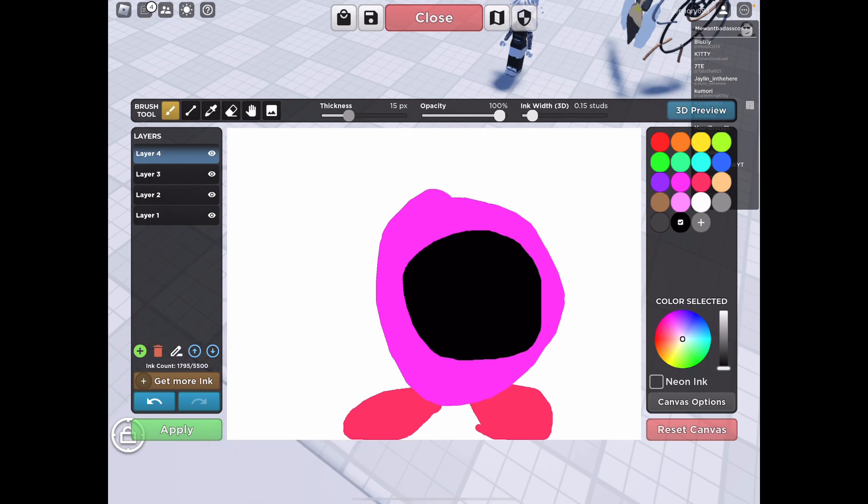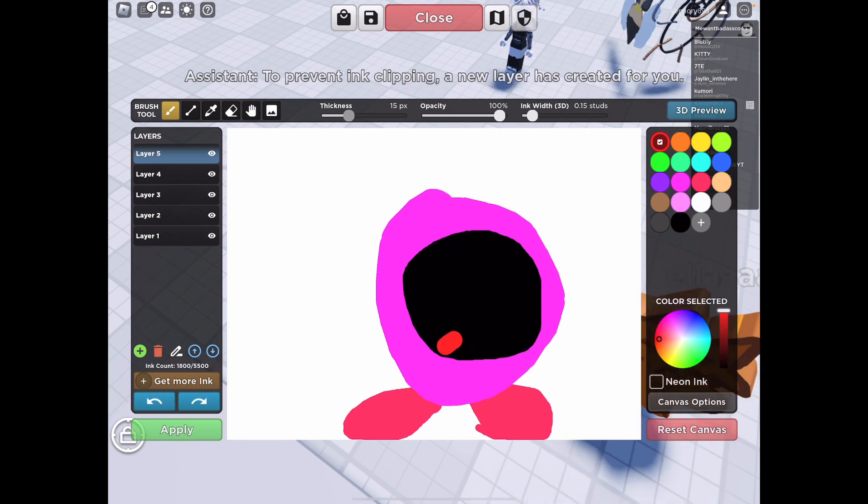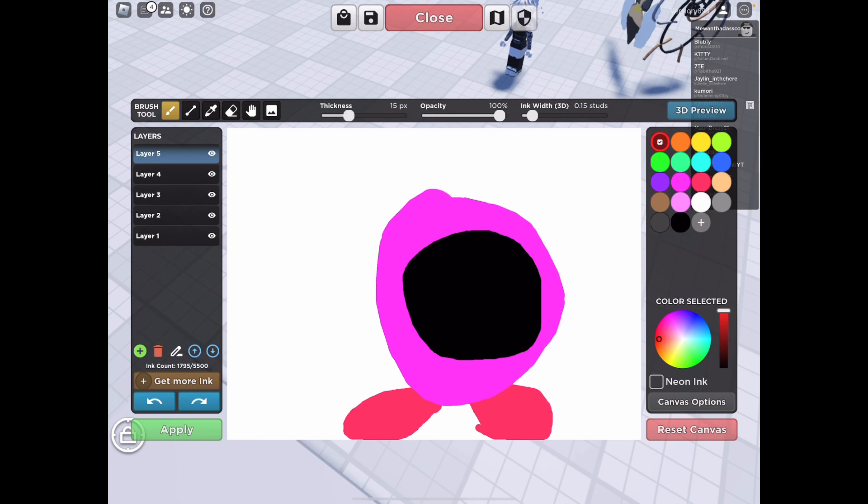Okay, now put in the tongue — make the tongue really red. Put it on seven, and then after that just fill it in like that.